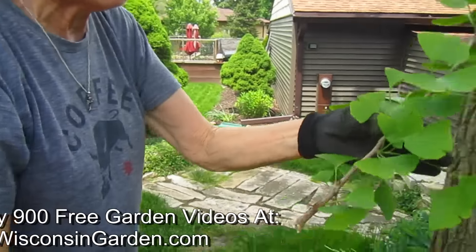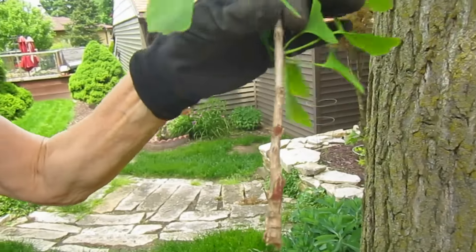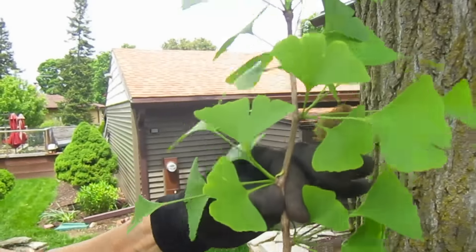So we may be able to strip these off, put some root hormone on there, and then see if we can get this to grow as an individual tree. That'd be cool.